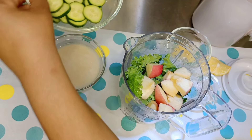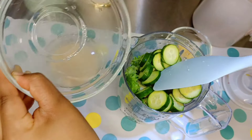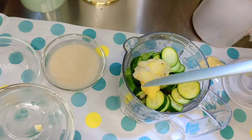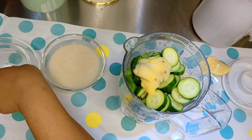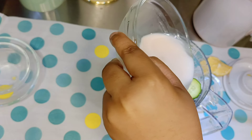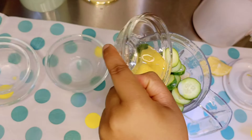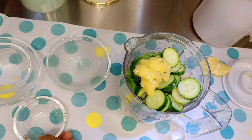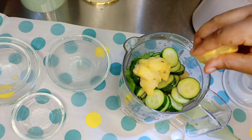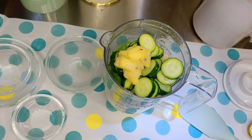We are going to add our cucumbers. Next up, our pineapple — add it in. Then almond milk, which will help combine everything nicely and make the smoothie nice and smooth. We're going to add some coconut oil, and lastly we're just going to squeeze a little bit of lemon juice, maybe a teaspoon.